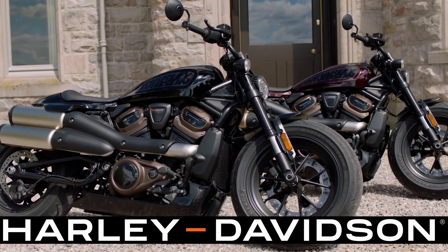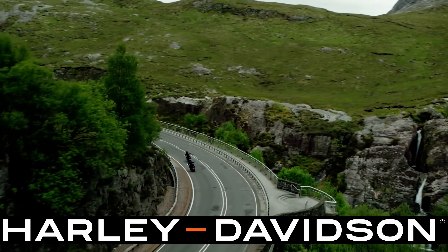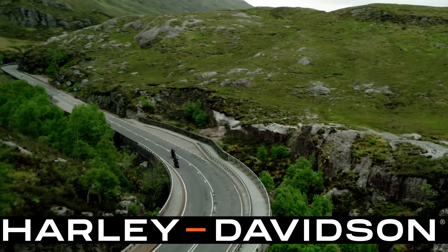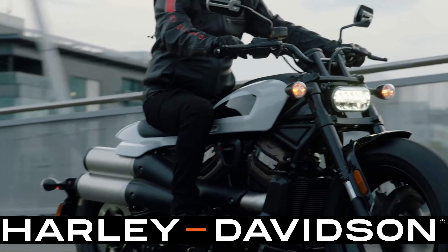The Harley-Davidson Sportster S is priced at $14,999. Even though it is the most expensive Sportster, it is going to be competitive with other competition out in the market. It's a bobber style motorcycle with a big fat front tire and plenty of horsepower. It's going to be the lightest Sportster at 502 pounds, which gives it a really high power-to-weight ratio — from what we can tell, the best power-to-weight ratio in its class.